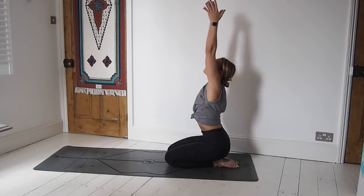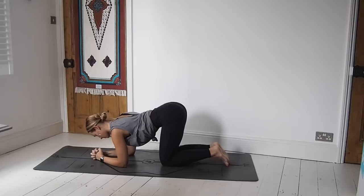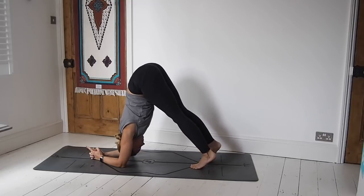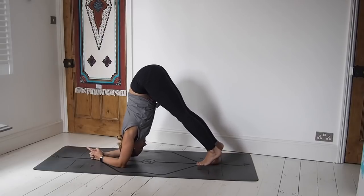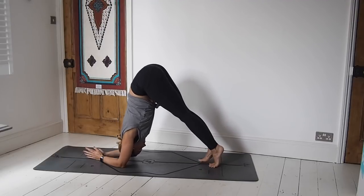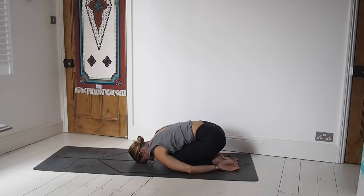Coming up to kneeling, inhale sweep the arms high, exhale back down through heart center. Our dolphin drills are nearly over — let's come down again, forearms on the mat, but this time we're going to interlace the hands. This will help those of you slightly tighter in the shoulders who can't quite place the hands flat on the mat in line with the arms. Then you're going to walk the feet in as far as you can, come up onto the toes, walk the feet in again, then exhale walk them back and release. Inhale, walk the feet in — really trying to get the hips up above the shoulders — exhale walk them back. Inhale, walk them in, really get those hips high; exhale walk back, lower down to the knees, and come back to child's pose.